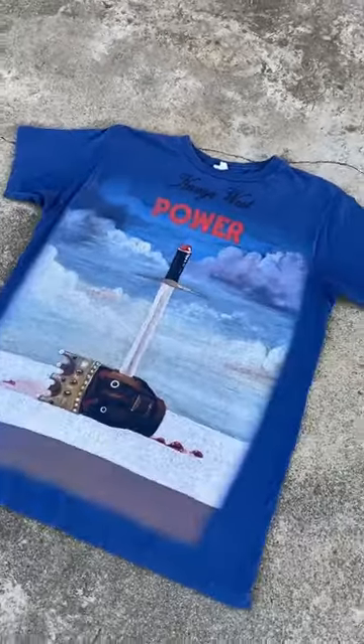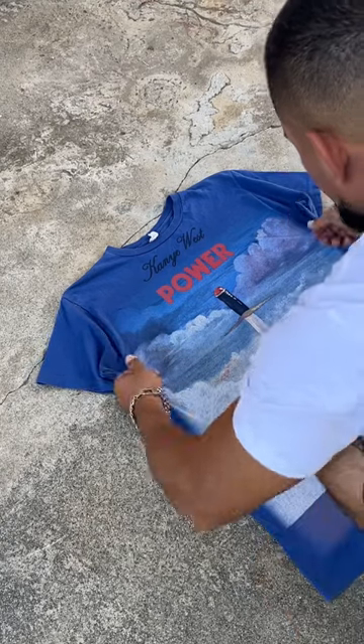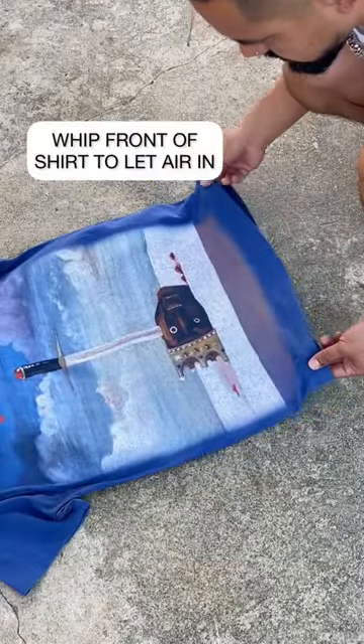How to achieve a messy shirt look for your pics. Start with a flat shirt. I like to curl in the sleeves first, then do a soft whipping motion to the front to fluff it a bit.